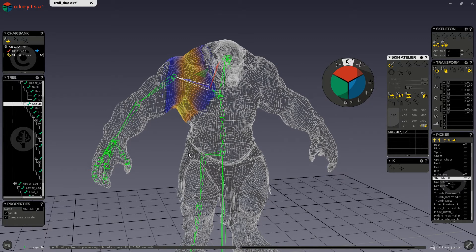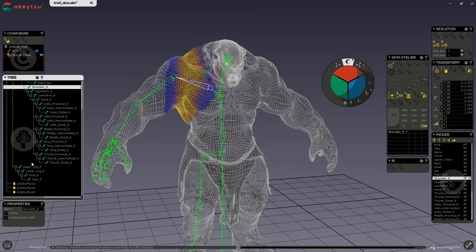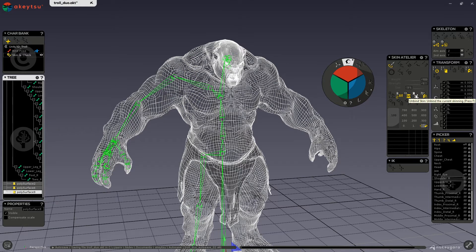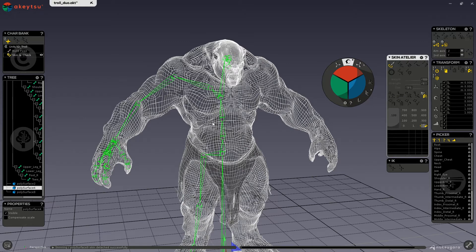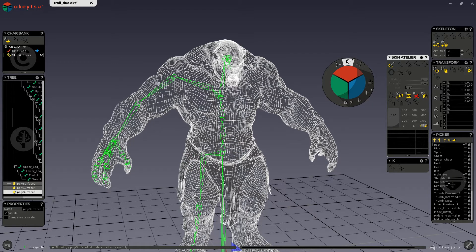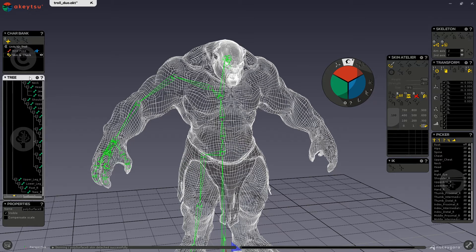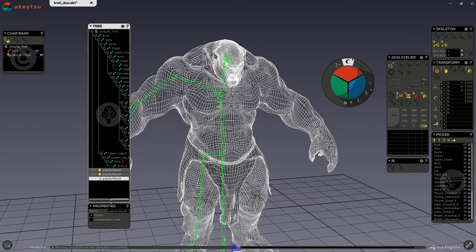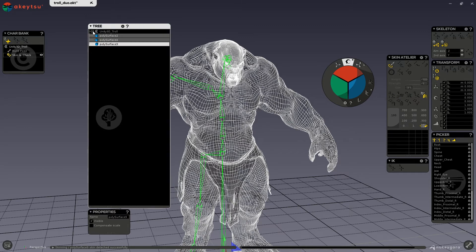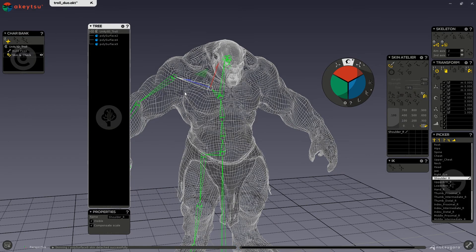In order to unbind a skin, all you have to do is select the meshes you want to unbind and press this fourth button here. Another way to unbind a skin is to simply grab the meshes and pull them out of your character folder. Now you can see that they are unbound.